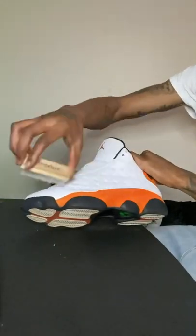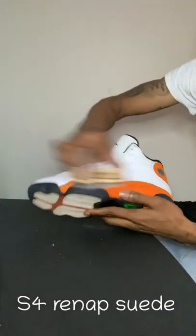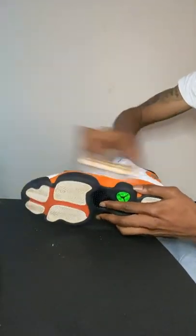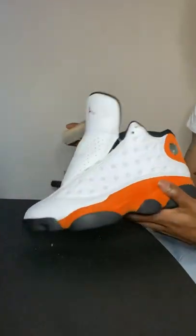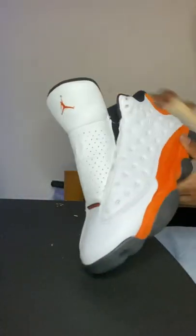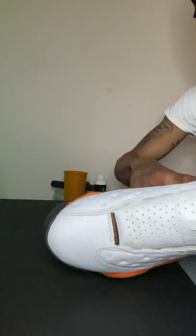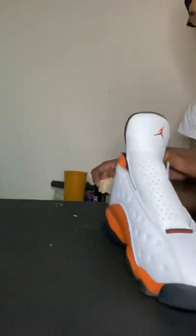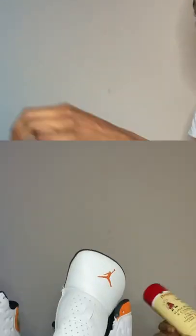Now that I got the shoe all clean, you gotta let the suede dry so you can get the brushing in and re-nap that suede. So step four is of course re-napping the suede, you dig.